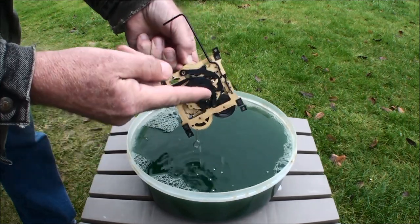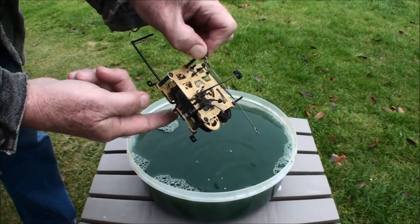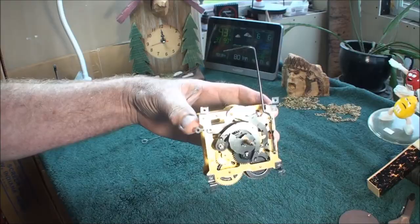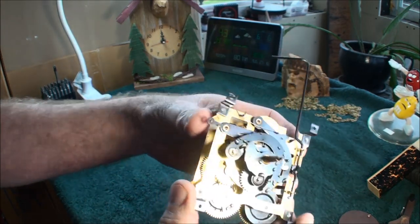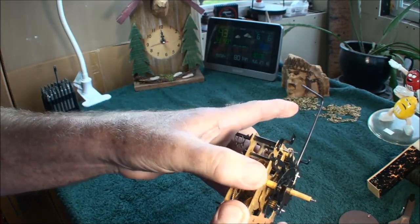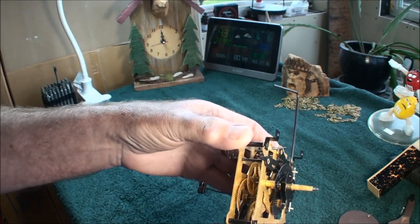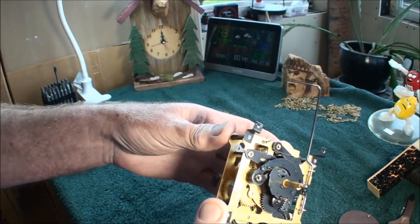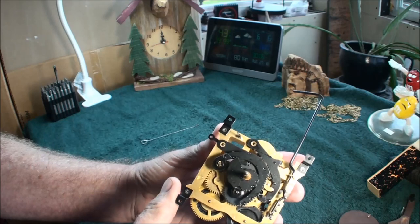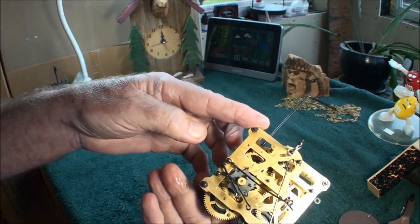Now we'll take it inside, wash with hot water — I'm going to use Dawn soap in the water — and then I'm going to rinse it again and then use a hair dryer. Now I'm ready to go ahead and take this and dry it with the hair dryer. I think this works isn't the original works of that clock because it looks like the plates are too thin and it's got a plastic gear here. Not knowing for sure how old this clock is, let me get this thing dried up.